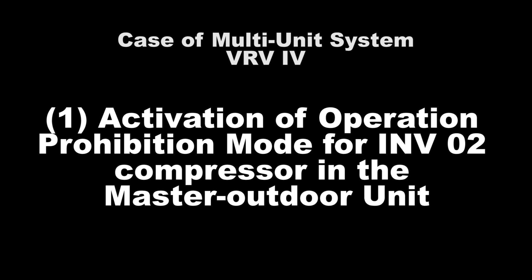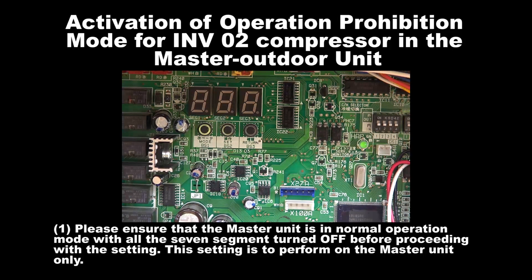Number 1: Activation of Operation Prohibition Mode for Inverter 2 Compressor in the master unit. Step 1: Please ensure that the master unit is in normal operation mode with all the 7 segments turned off before proceeding with the setting.